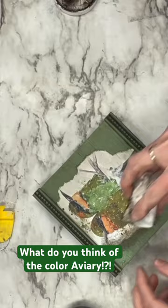I love the way that this came out. I love the Aviary green color against the DIY dark wax, and those birds are amazing.